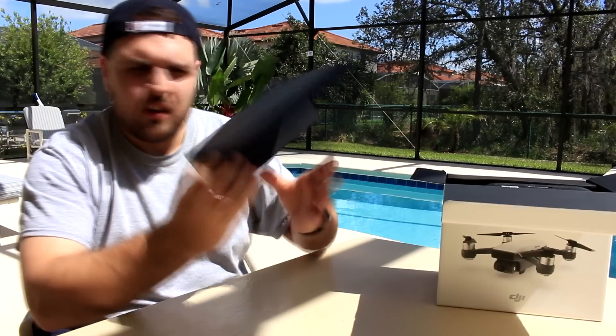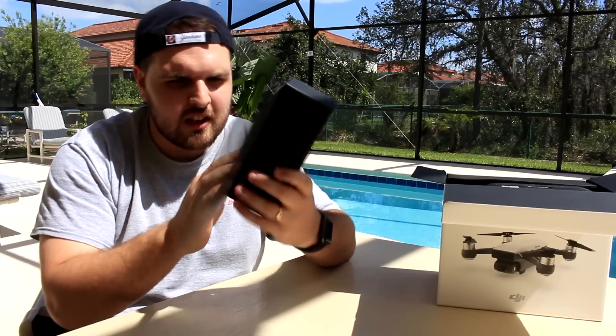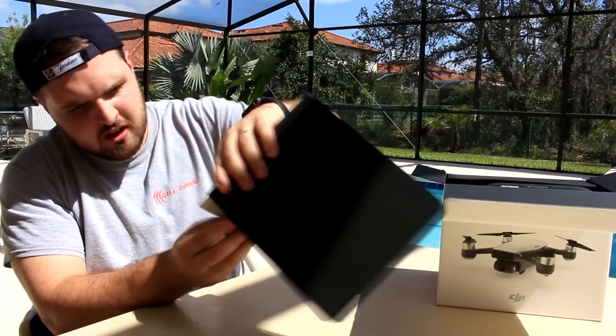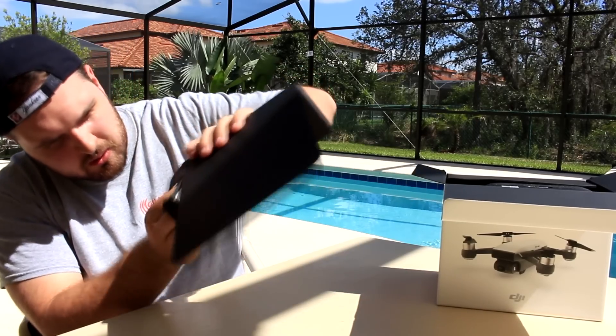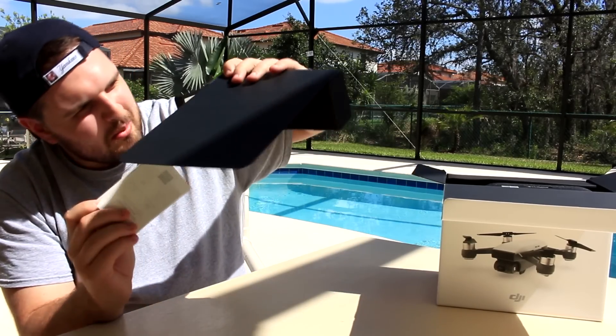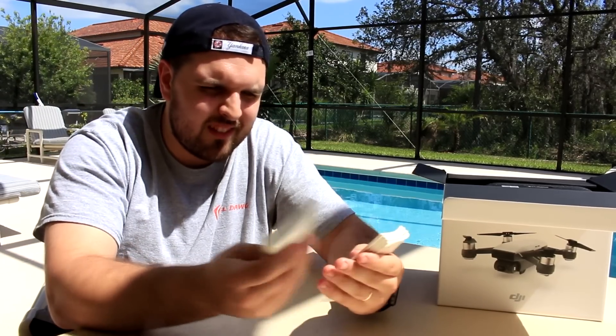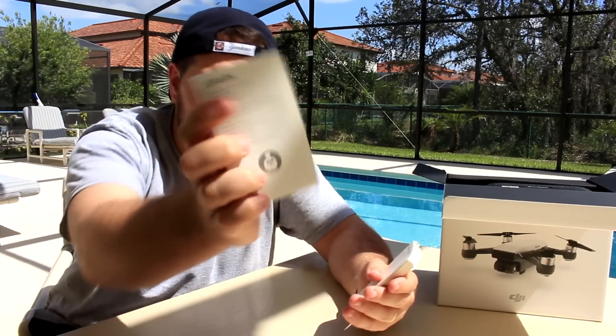So inside the box it says Spark Instructions, and it looks like it's got a huge book that I need to do some research with. Yeah, loads of paperwork — we love paperwork. Yeah, disclaimers and safety guides, everybody loves those.